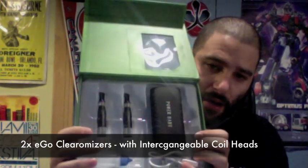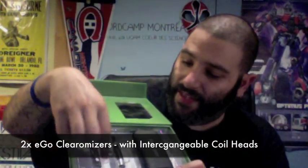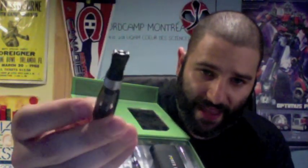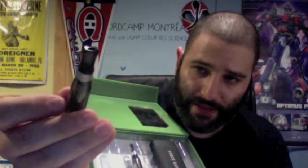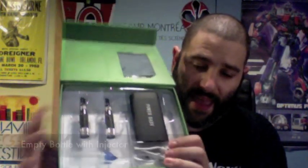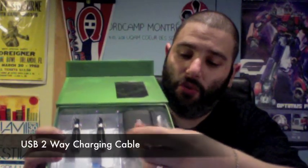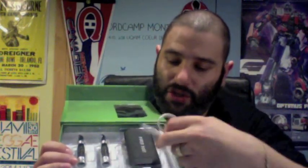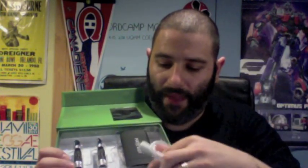What else comes in the box? Two CE5 Ego clearomizers — the new ones with interchangeable heads, so they unscrew at the bottom and you can purchase new coil heads. They have cigar tips rather than the standard tip we usually see on Ego clearomizers, and you get two of them with long wicks. You also get an empty bottle with a needle injector tip, which always comes in handy. And then you get your charging cable — a two-way USB charging cable with a couple of different adapters, including an iDevice charger, so it can be used for iPhones, iPods, iTouch, and iPad.